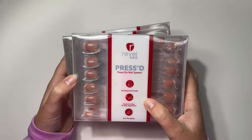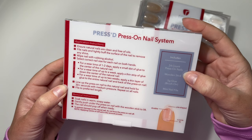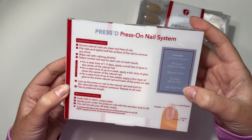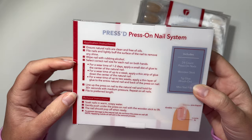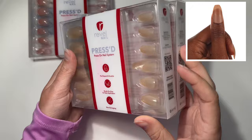This one right here is their short square French manicure design. On the back side of the box it goes over instructions and what's included: 24 different press-on nails, an orange wood stick, a brush-on glue, and a little nail file. On the left side are the application instructions, and on the bottom are the removal instructions.